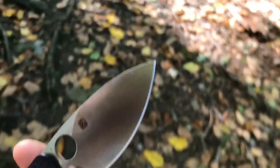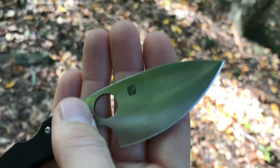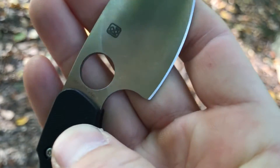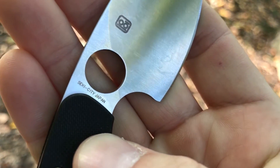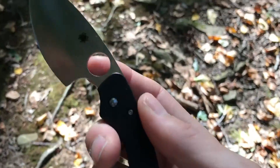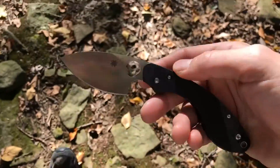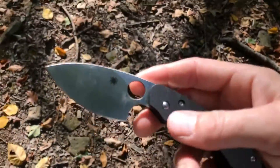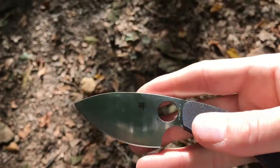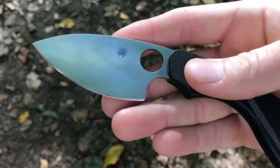The cutting edge is only about two and a half inches long. There you can see the symbol for Seki City, Japan. Obviously, the deployment method is the spider hole on this one.